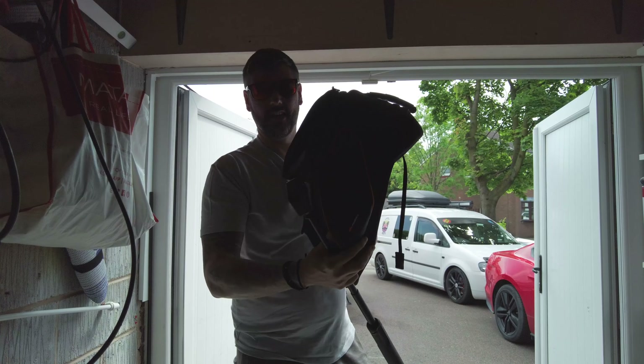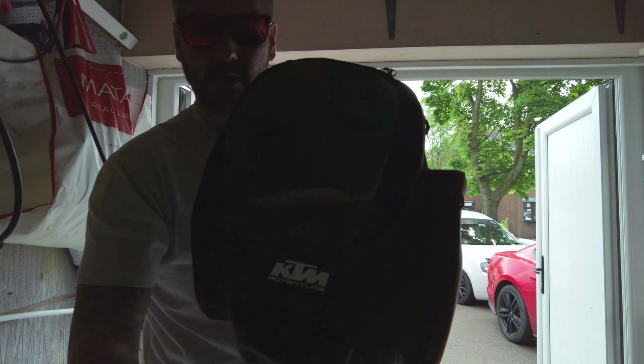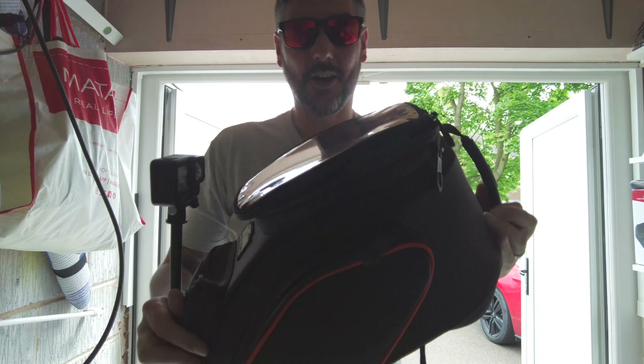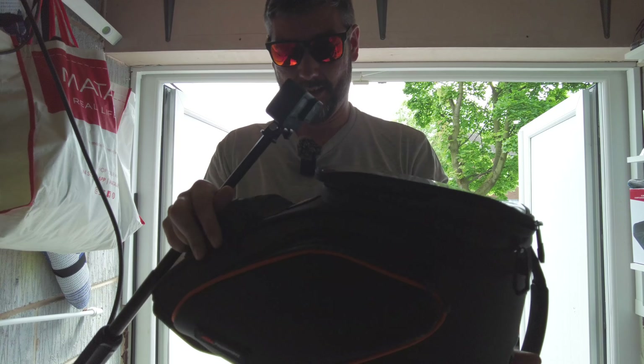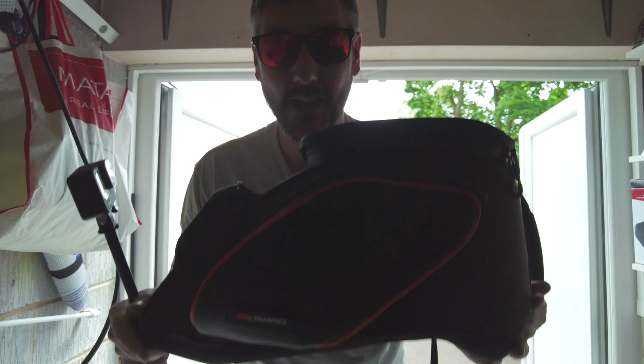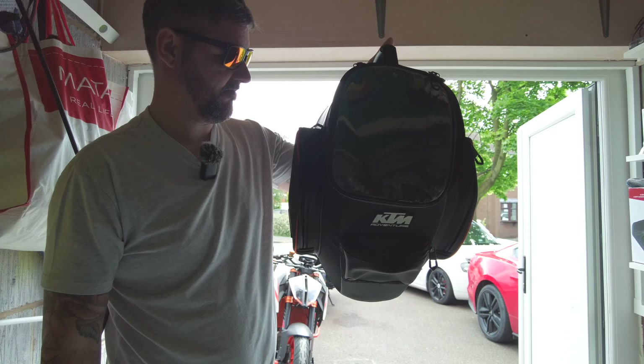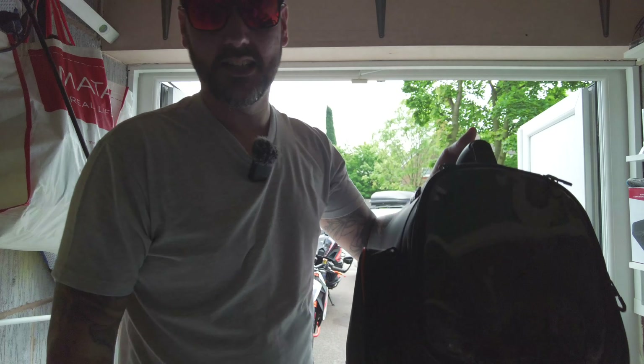This is the bag I'm fitting. It is the SW Motech KTM City bag. I got this directly from KTM — it was a recommendation on all the forums. The only thing I think about this bag is it is massive. I only wanted it to store a few documents, passports, things like that. But yeah, it's huge.